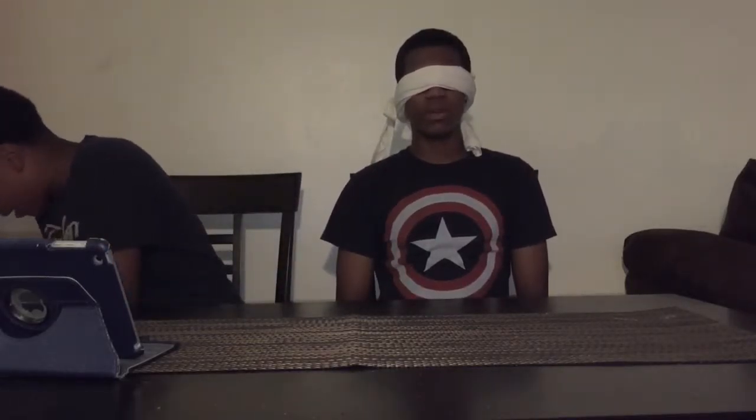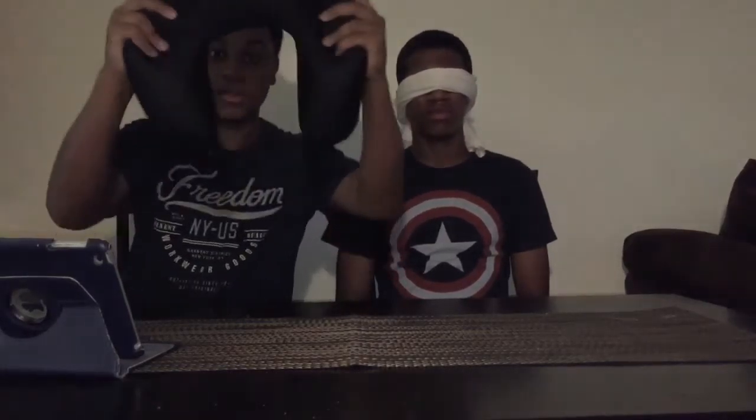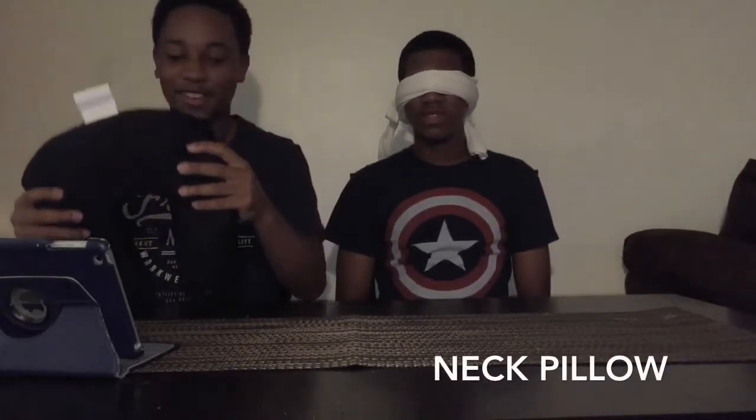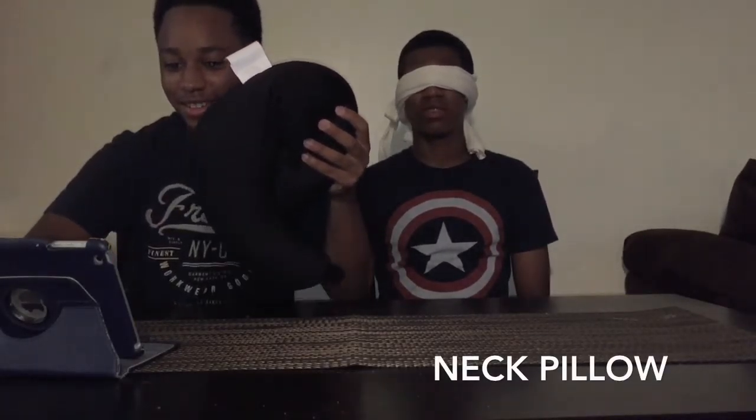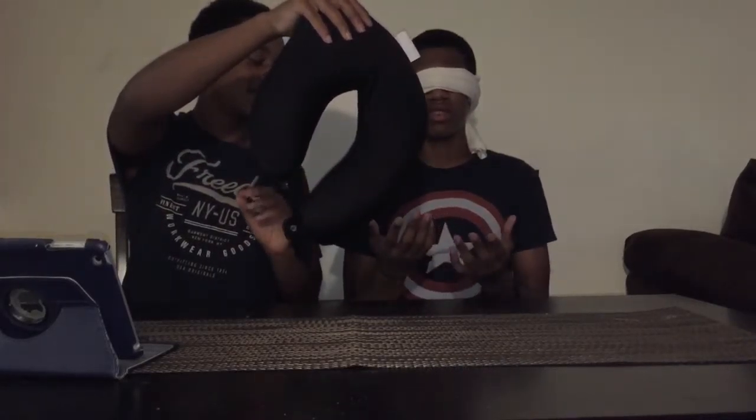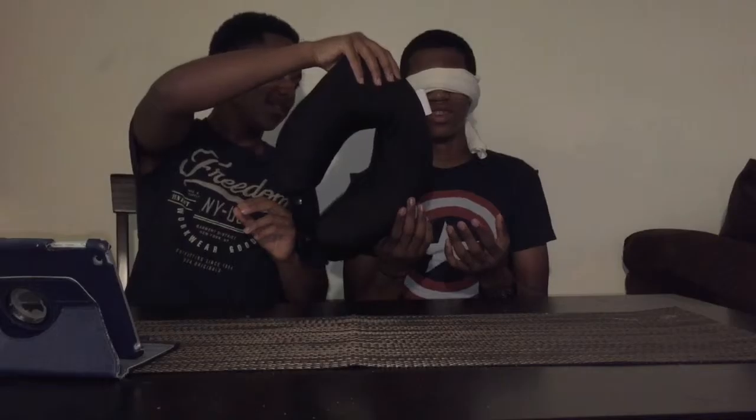I'm going to go back and forth, or just me first? I'll go first so we don't have to keep taking the blindfold off. All right, we got this next item guys — he probably already knows what it is. One minute on the clock, start. Keep touching, no squeezing, just touch.